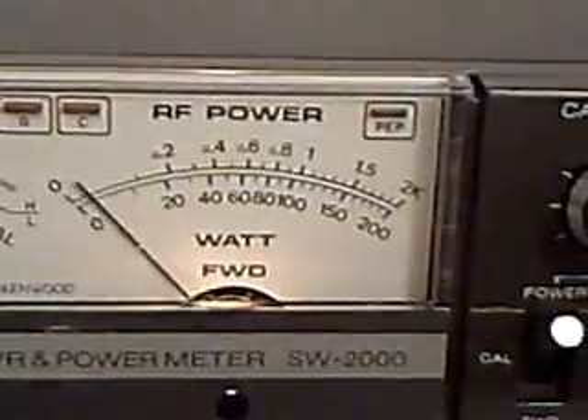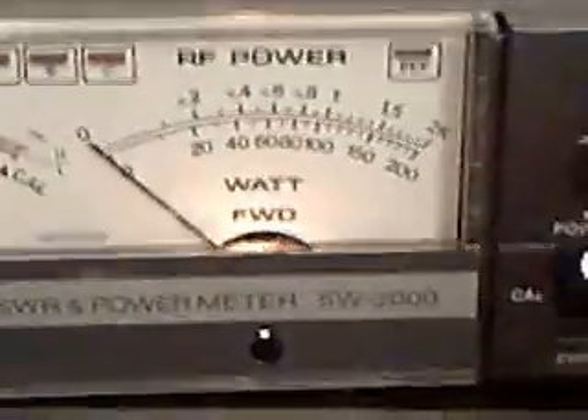So I will now go back to average. Go to sideband. Hello test, one, two, three, four, five. That's in the 2000 watt position.